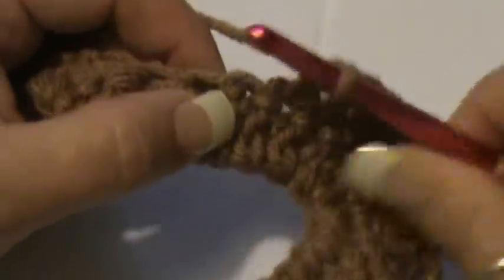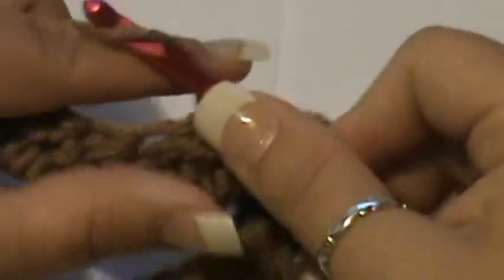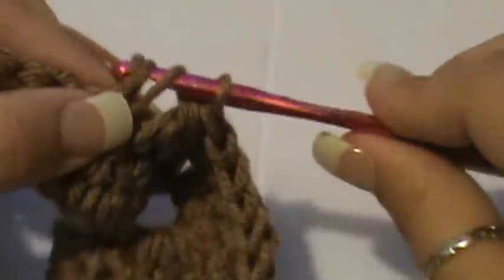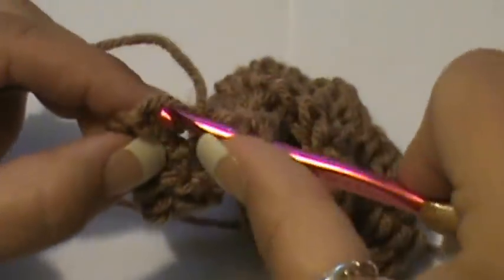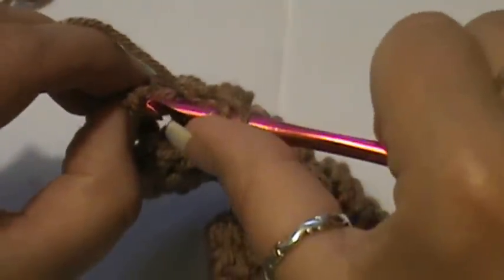Now work back down: one in each of the next three stitches. Then start pulling them together again — yarn over, go in the first one, pull through two loops; yarn over, go in the second stitch, pull through two loops; third stitch same process until you have four loops; yarn over, pull through all of those. Repeat that — put three double crochets together again. Then put one double crochet in each of the next three stitches and end this with three double crochets in the last stitch.